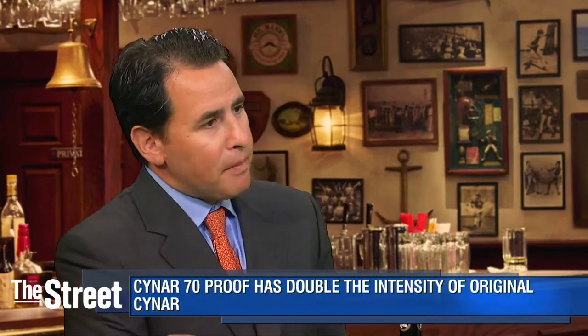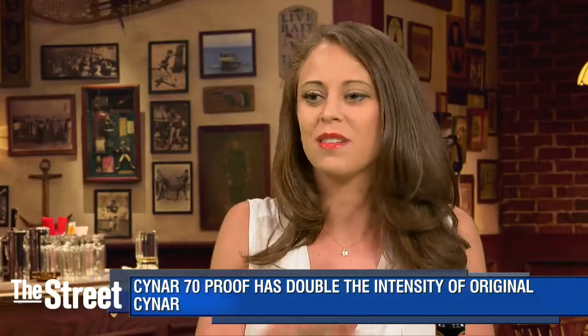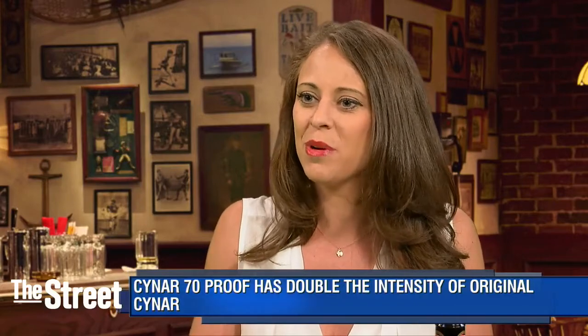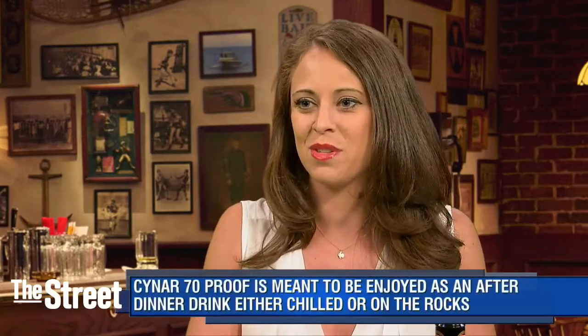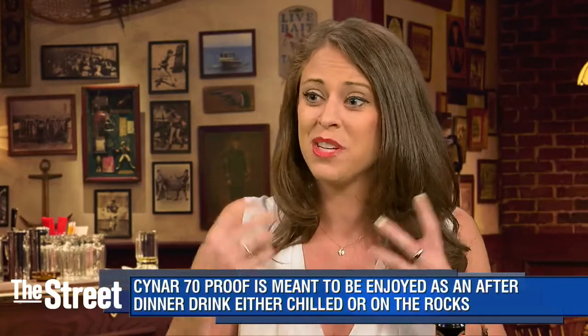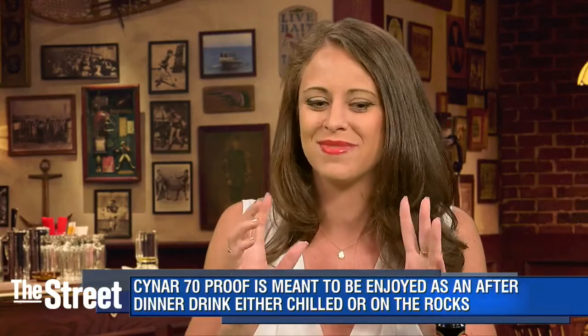Will this bitter trend catch on with Americans? I think it will. We have more Americans that are traveling to Europe and globally, and you're seeing a lot of people drink amari over in Italy. And then they bring that trend back here. But also the American palate is skewing towards bitter. Bitter is a learned flavor as opposed to being born and liking sweet things, fatty things, milky things. And we like to be shocked — we want things that are spicy, bitter, hot. And we're set on adventure.